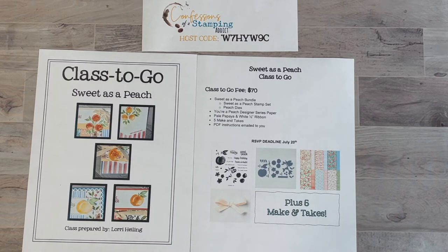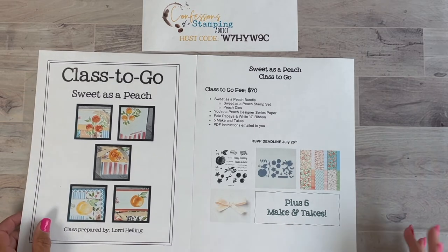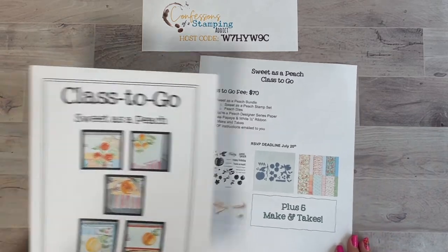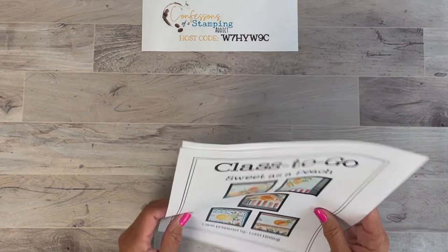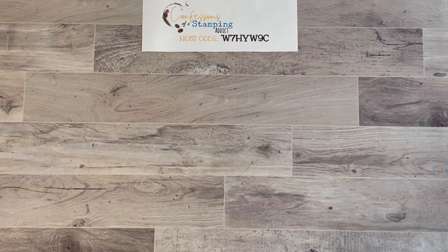If you decide to substitute, don't pay through the Constant Contact link — just email me and I'll send you a new invoice. That way if it goes over a little bit I can give you the new balance. My email address is lorriheilng@gmail.com — spelled L-O-R-R-I-H-E-I-L-I-N-G at gmail.com.